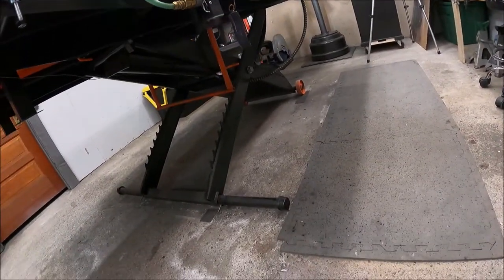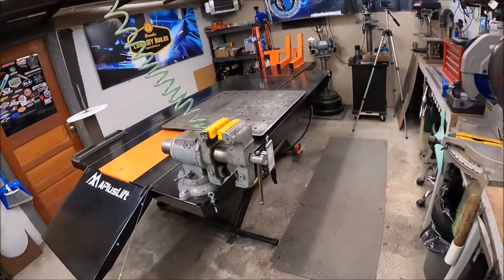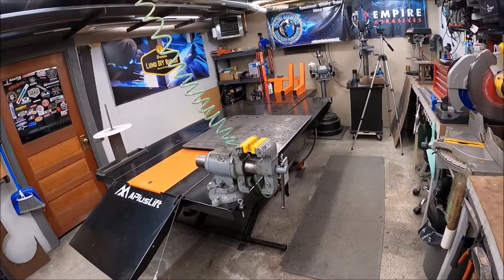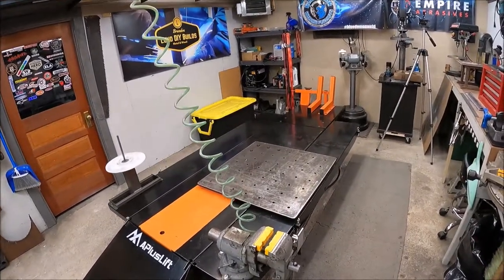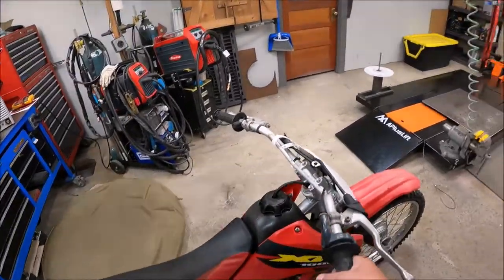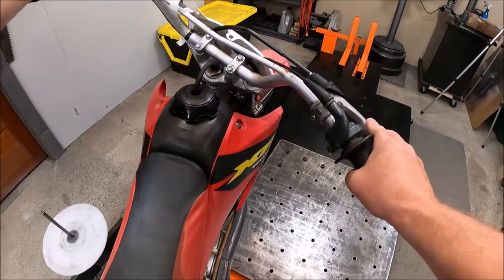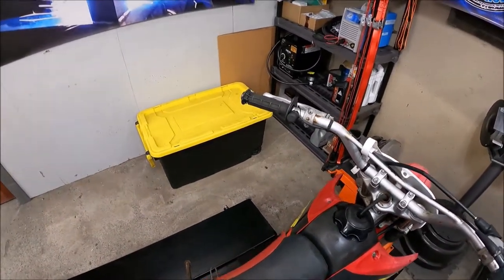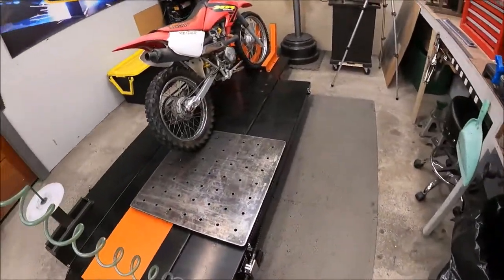You see that orange little latch? That pulls that out of the way and you just lower it down. That easy. Obviously it goes down a lot slower when there's no weight on the table. Let's get this thing up on there so we can assess everything that it needs - and it's probably gonna need a lot. It's on the kickstand, we'll raise it up so I don't have to bend over. Raising it up is even simple, you don't even have to bend down.